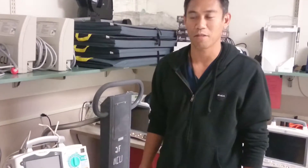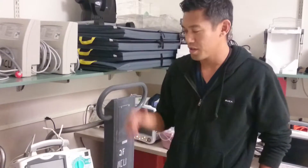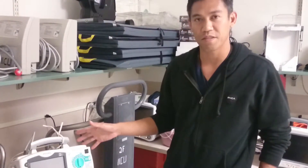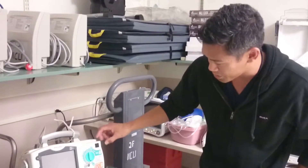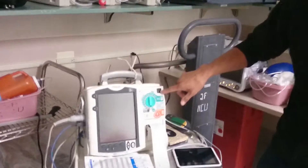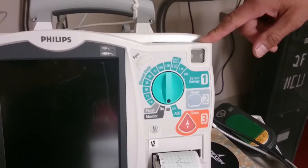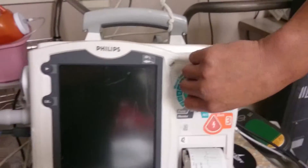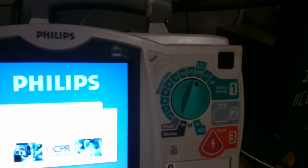We're going to go over how to defibrillate a patient using the Phillips defibrillator. Given that you've done all of your checks and made sure that the right upper corner has the hourglass flashing — meaning it's functional — you should be able to turn the defibrillator dial up to 150.